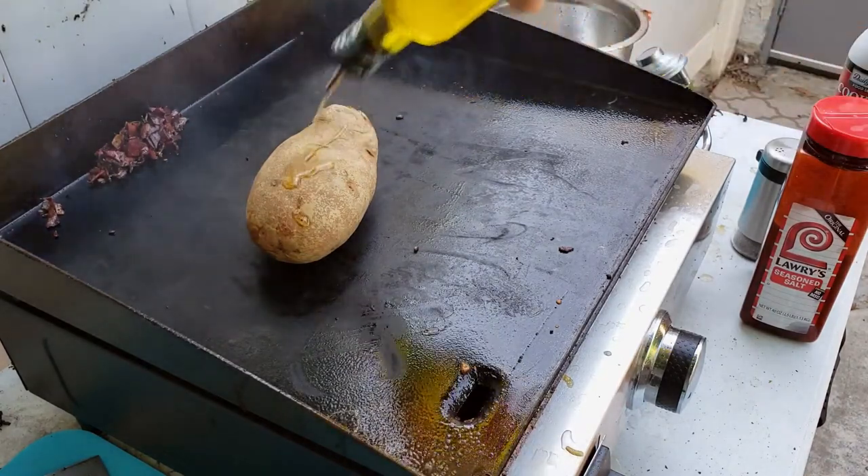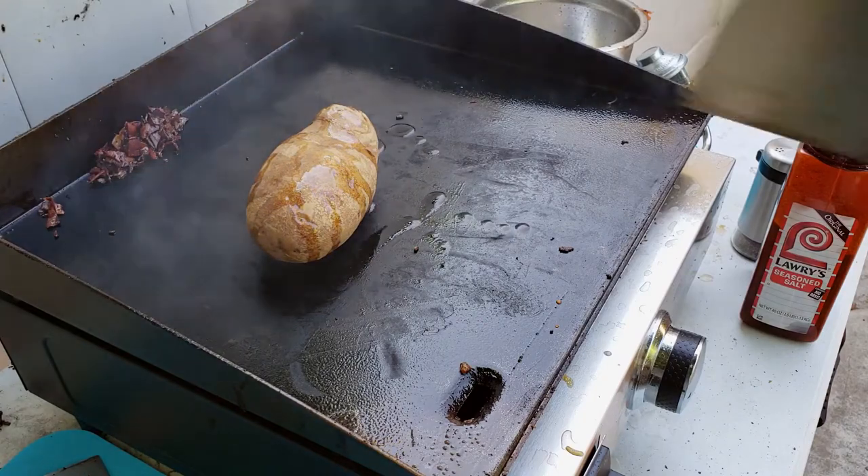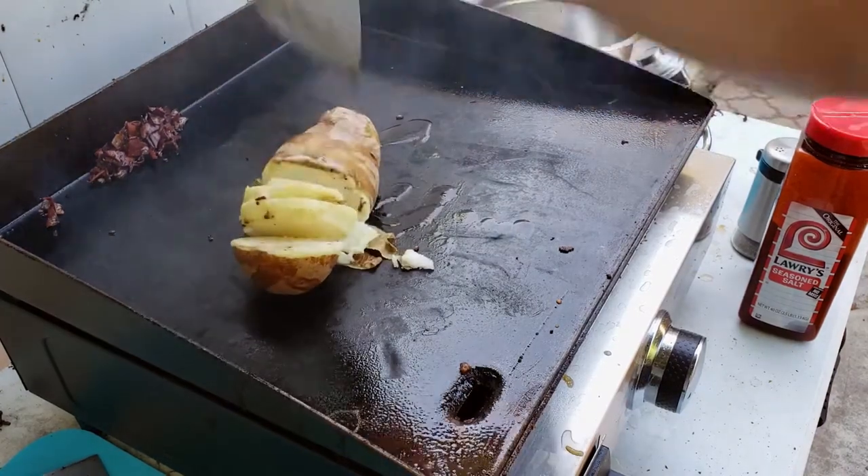I'm gonna hit this thing with a little olive oil, and then as the name implies, we smash it.